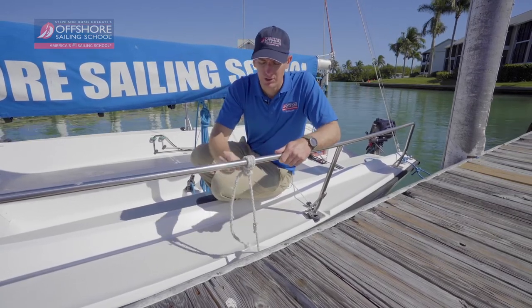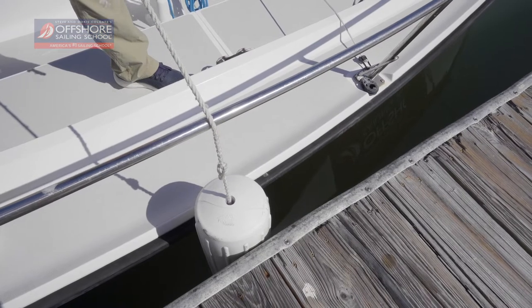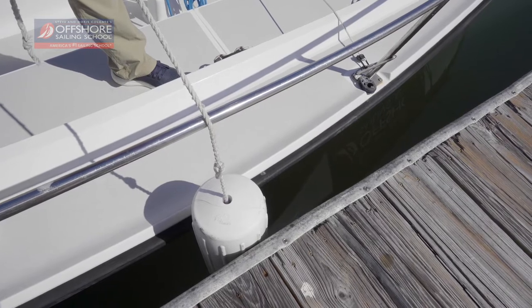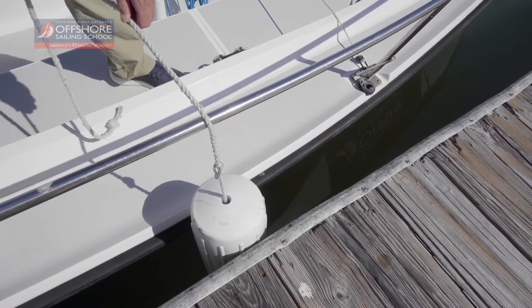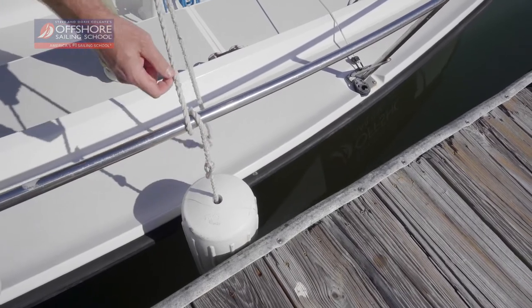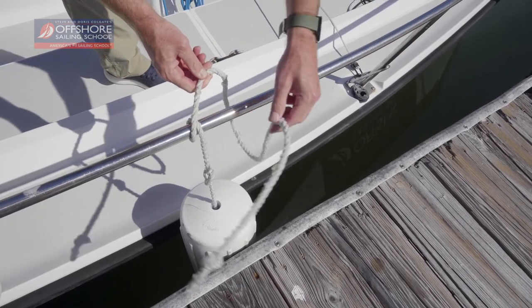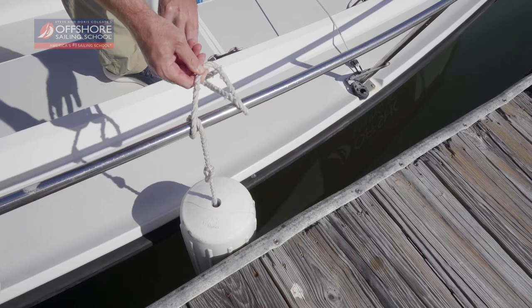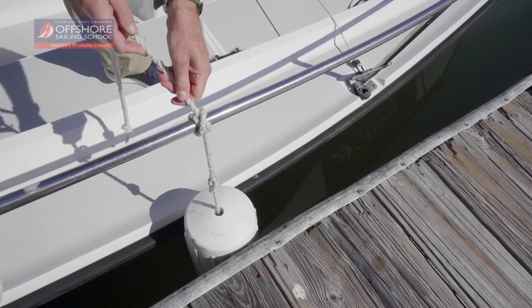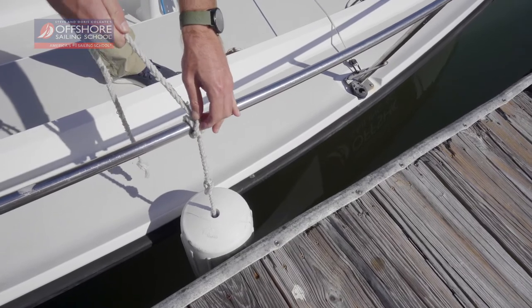So those are the steps for securing a fender using a clove hitch and two half hitches. Remember to adjust the height of your fender first, then tie the knot around the railing: pass it around once, cross over the standing part of your line, continue going around the railing, thread it back through the loop you just made, and pull tight. That's your clove hitch — you can still adjust the height by letting out some more line through the knot.